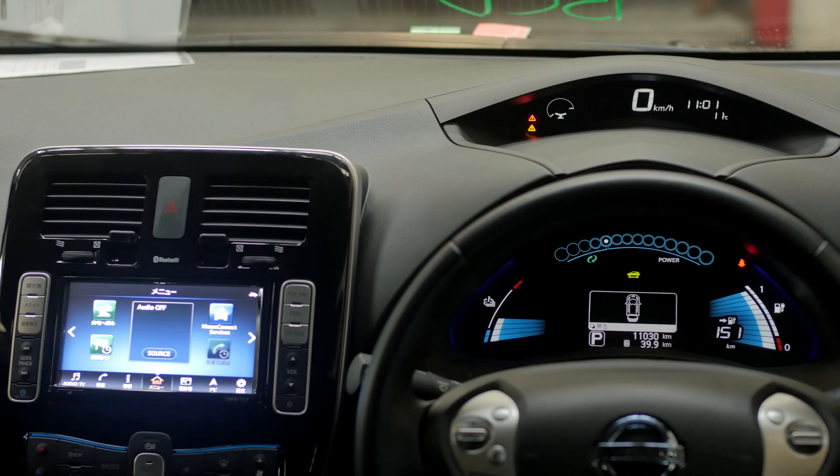Hi, I'm Walter from EVs Enhanced, and today we're sitting in a 2016 Nissan LEAF. It's a Japanese import and it's the top spec G model, which means that it has the Nissan Connect head unit, which has been giving people grief in terms of setting the clock.